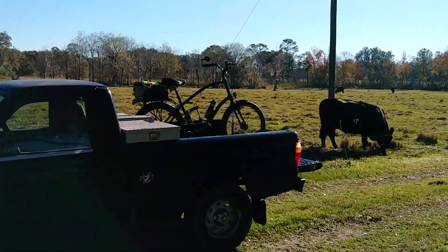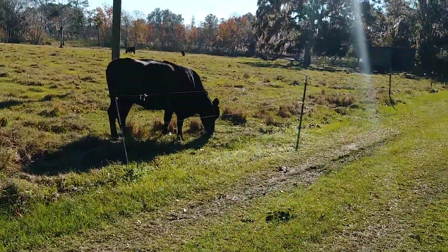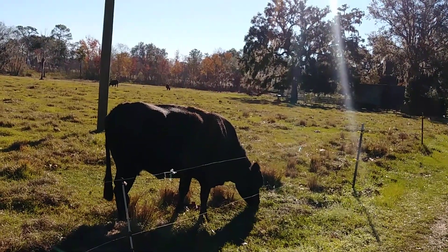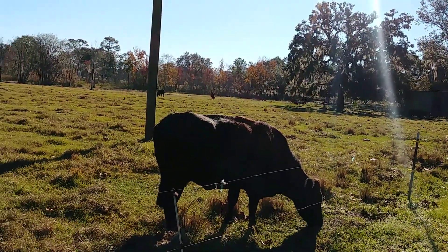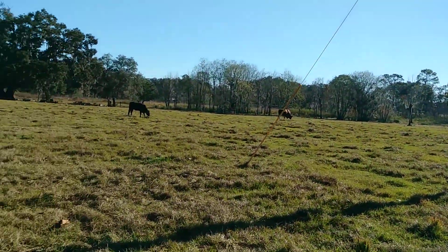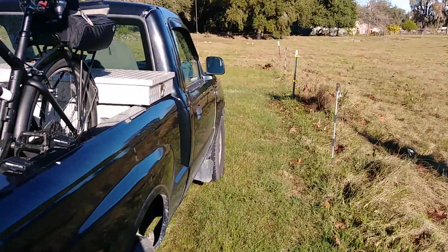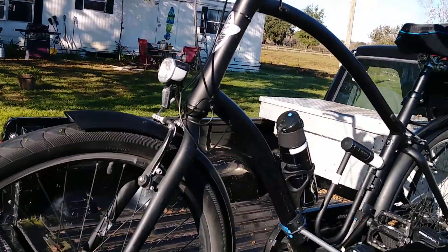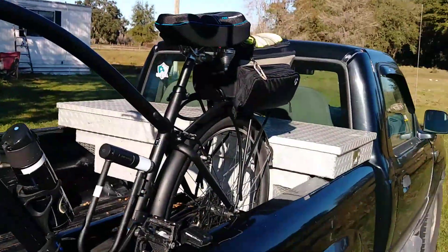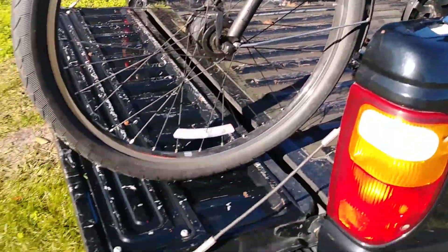Gotta put my bike in the shop again. I was wondering if I'd still be able to carry the bike in the truck with that toolbox on there, but if I drop the tailgate, that works just fine.